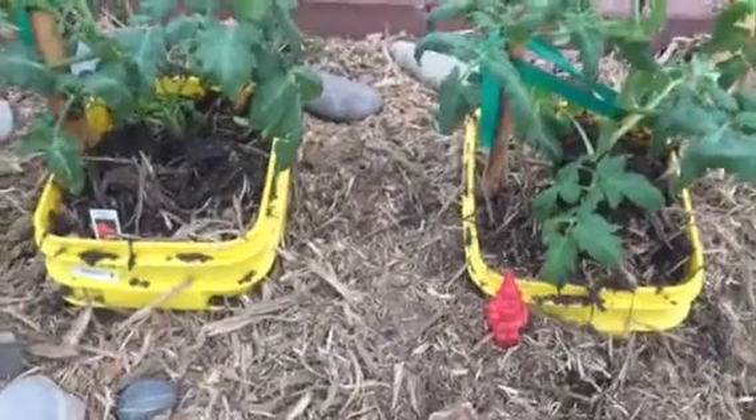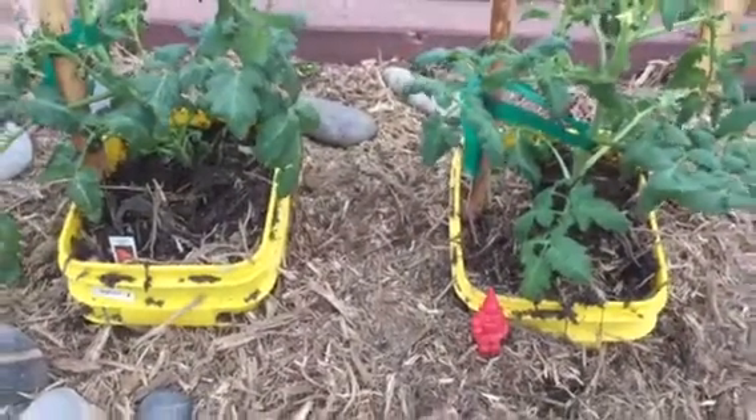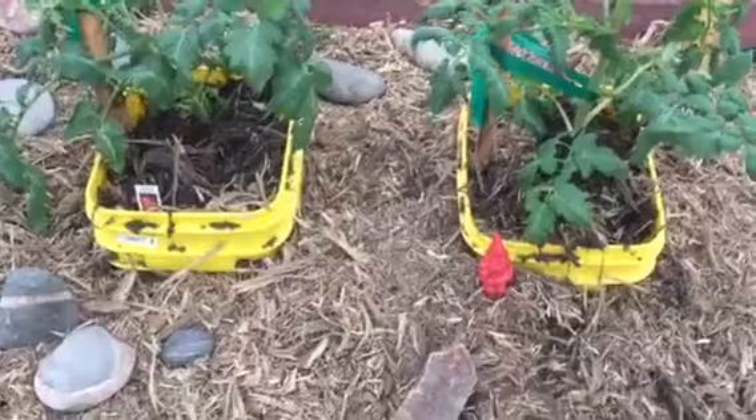Hi there, thanks for tuning in. We're going to do a watering experiment with tomatoes. Hi, I'm Joe the gardener. I'm with Up Your Water, Kangen Enagic Water.